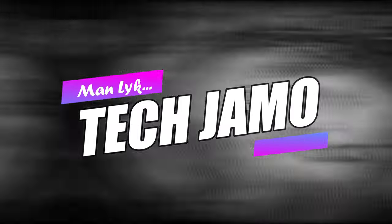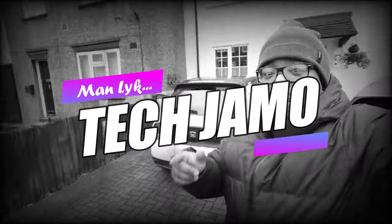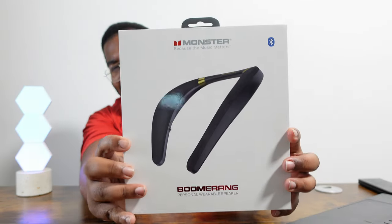What's going on people, Tech Jamo here. We're out here with the Monster Boomerang — a personal wearable speaker. That naming convention is wild. I guess it kind of does look like a boomerang. I think I've reviewed something like this before from Bose — they make a similar neck speaker, a Bluetooth kind of thing that goes around your neck. So let's get this unboxed and see what's really good.